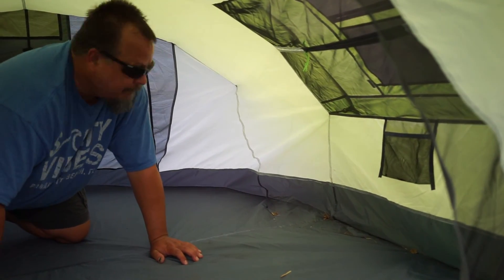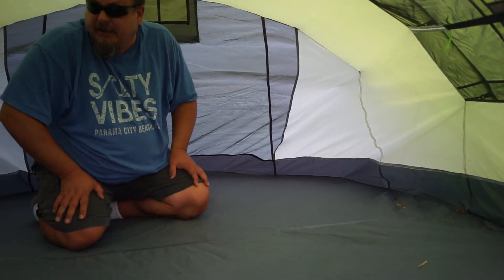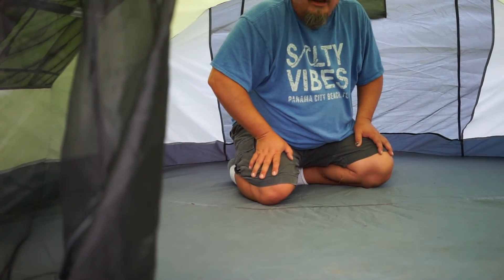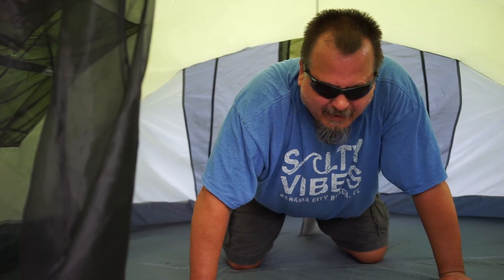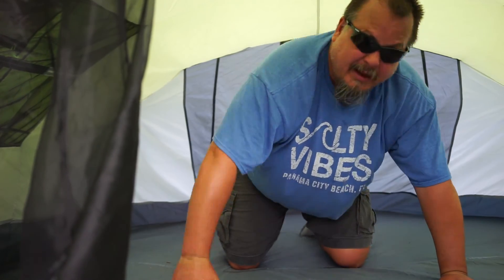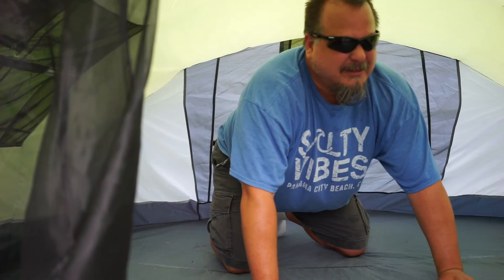I've already used this tent a couple of times and as you can see, it's still in perfect condition. As far as gear you're going to want in here — I've used it as a one-man tent. It doesn't work very well with inflatable mattresses; they pretty much fill up all the space. If I was laying here on an inflatable mattress, it would leave no headroom at all.